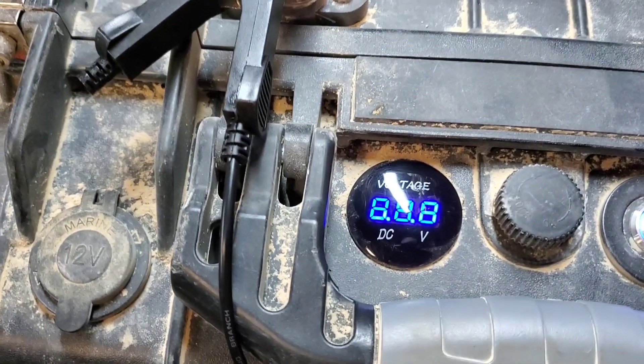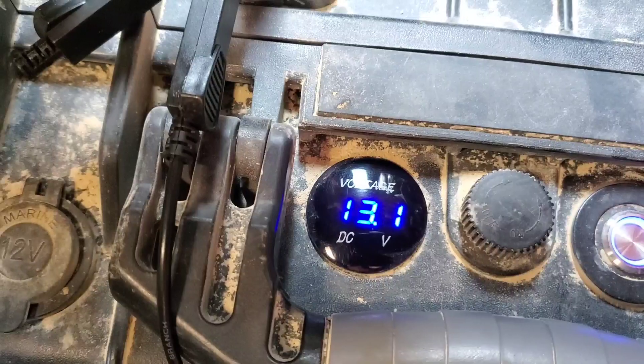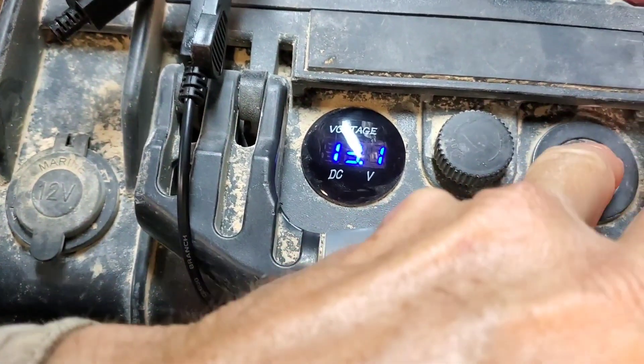We'll turn our battery on just to see what it looks like — 13.1. This one will go up to about 13.9. So we'll let it charge.